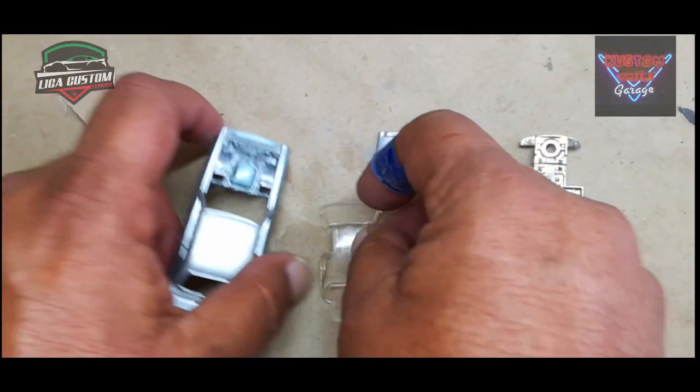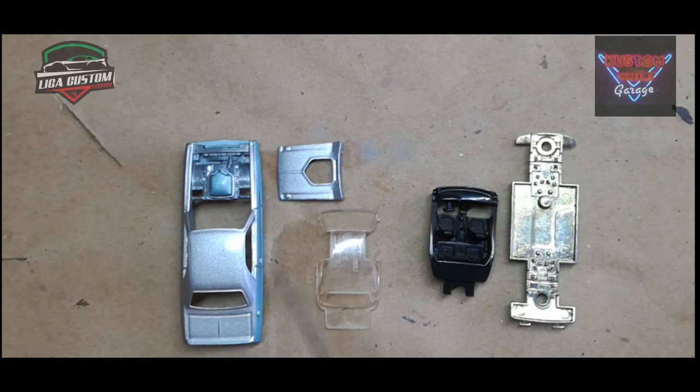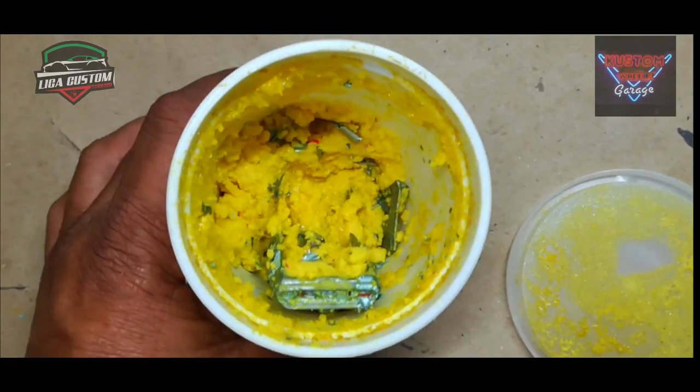Aquí vamos a ver las piezas de que se compone. Este es el Challenger de la serie Ultra Hot de hace algunos años. Está un poco más detallado que los de la serie básica, pero no es la gran maravilla. Vámonos directamente a retirar la pintura al removedor.